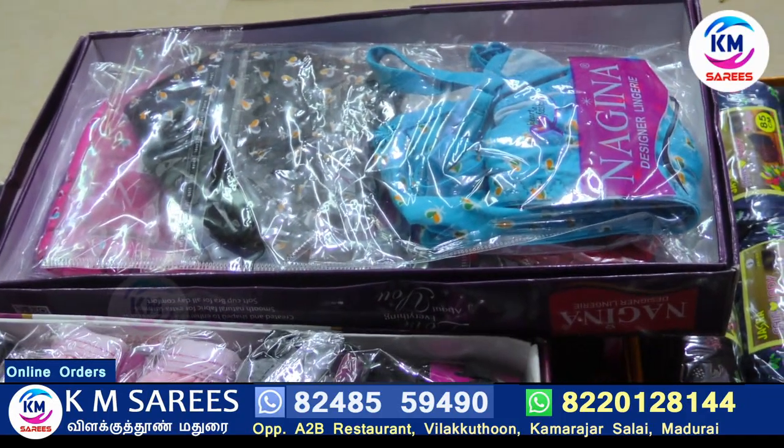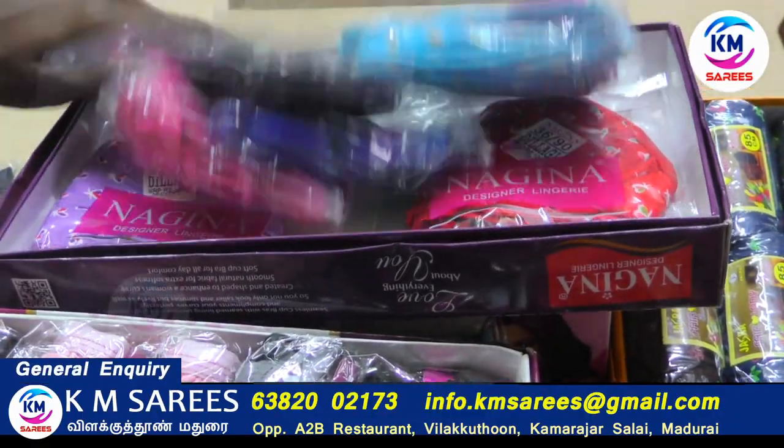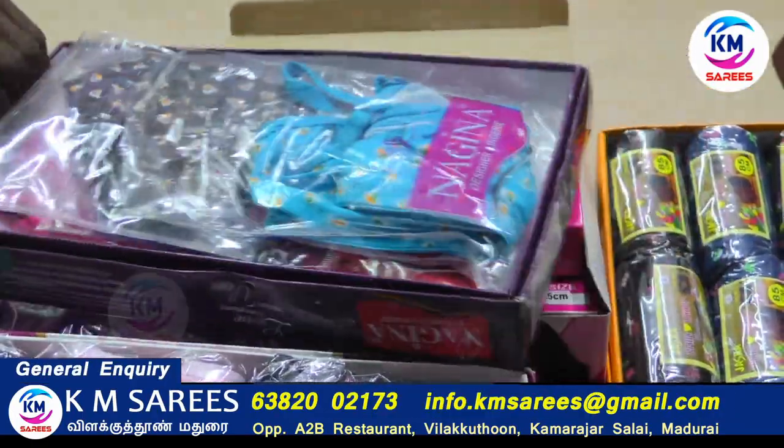It's a catalog of 16 pieces and a catalog of 6 pieces. We have a catalog of 6 pieces and also a catalog of 8 pieces — it's a catalog of quality.